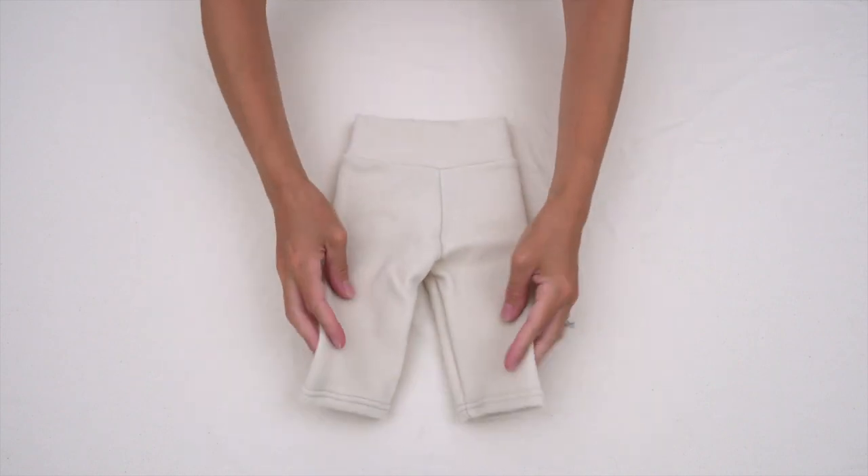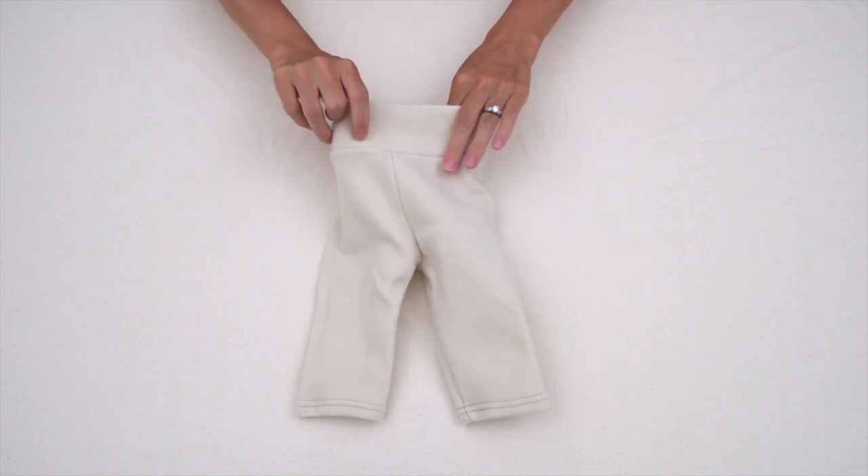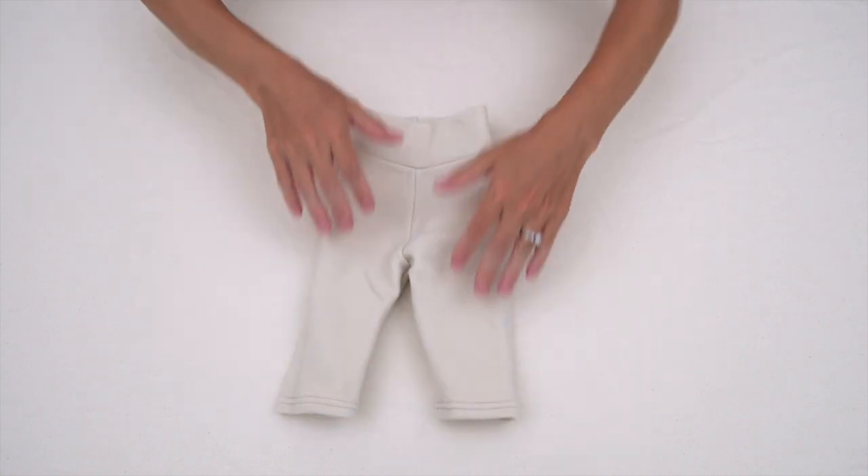I just have a pair of interlock wool longies. I did order a pair of knit wool ones that I'll be getting sometime in the near future, but basically you can have longies made out of any of the different types of wool.